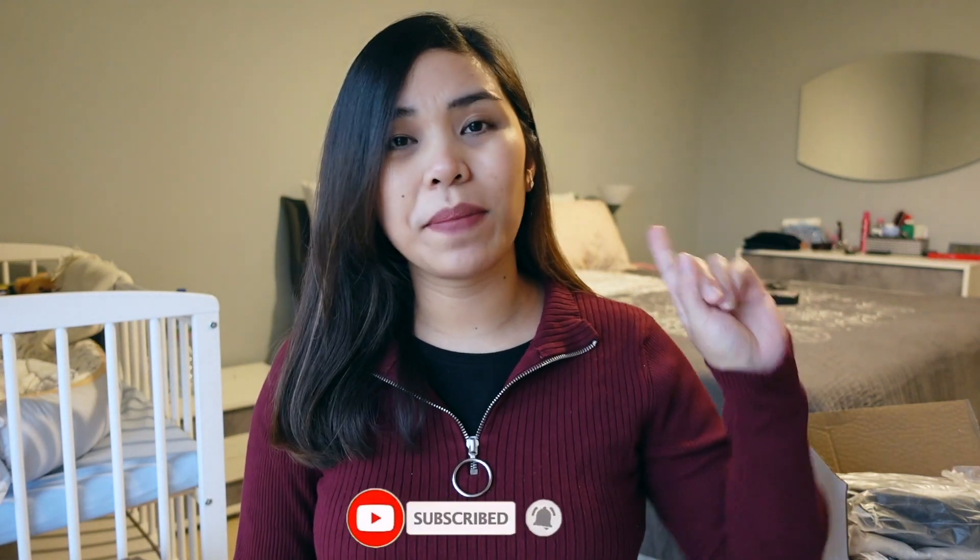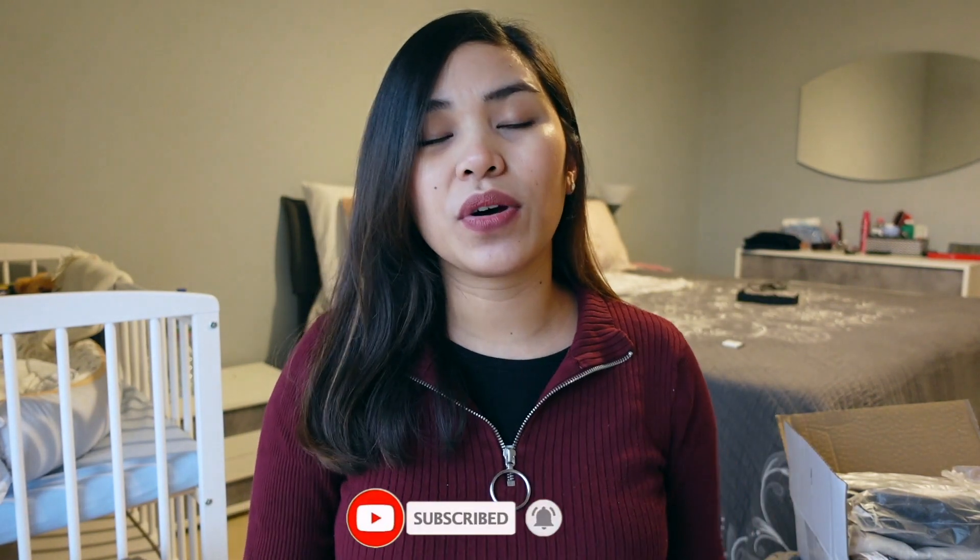But before we get started, you know the drill. If you haven't subscribed yet to my channel, go ahead and click on that subscribe button. And also don't forget to turn on that notification bell so that you're notified once I upload another vlog and video. And also if you could do me a favor by clicking on that like button so that you can help out my channel and also for this video to reach out to other people.